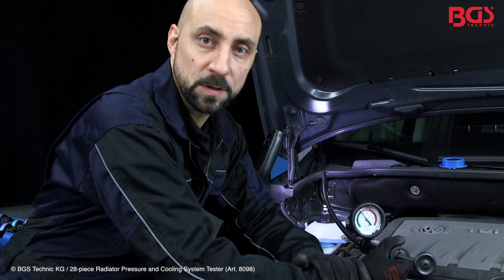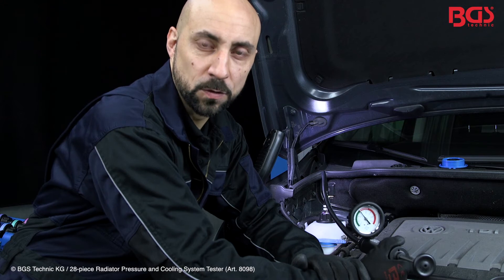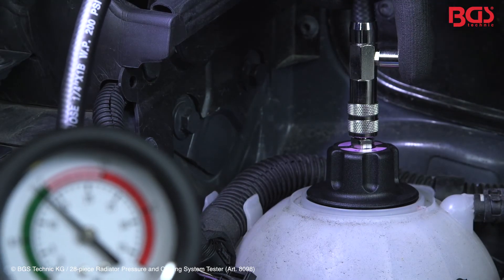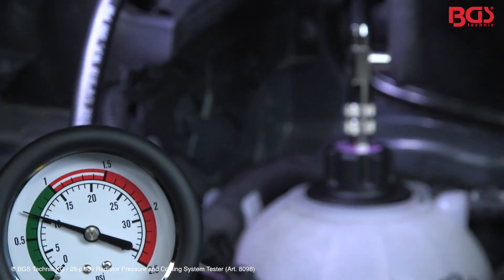Had we found a loss of pressure, we could now begin our search for the leak and repair it. For disassembly, we release the pressure on the valve and can loosen the tool. Always ensure that you are not burned by the hot coolant.